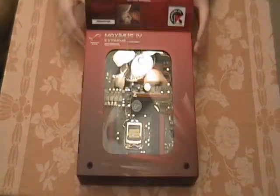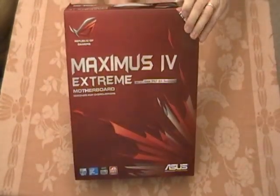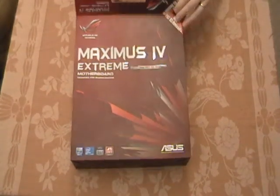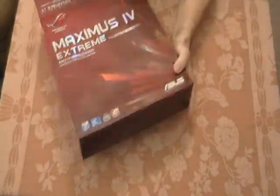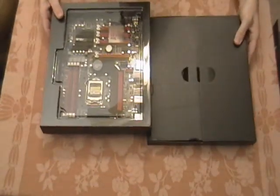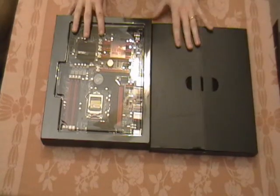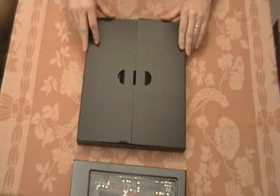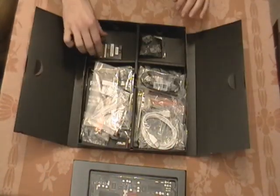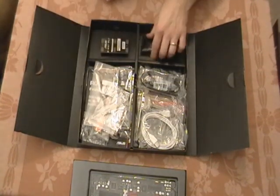Without further ado, let's go ahead and get this thing out of the box. It comes with two separate boxes — one's got the motherboard in it and the other's got all the peripherals. We'll go ahead and take a look at the peripherals first. Up at the top here, you've got the ASUS-branded 3-way SLI Bridge.